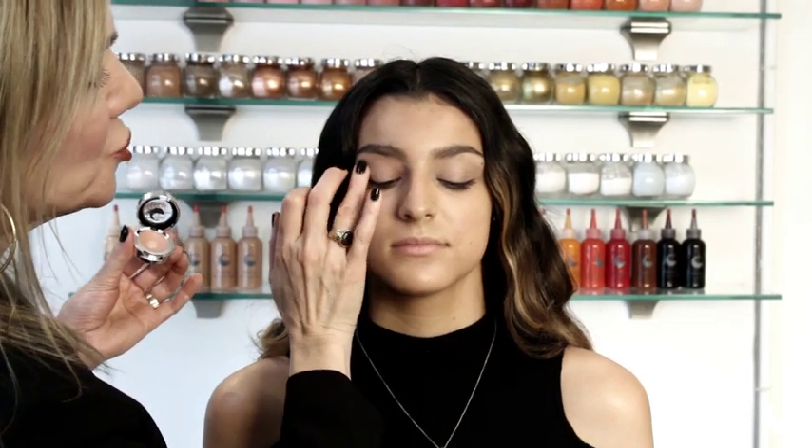Next, we're going to use our Cheek Tint, which is cream to powder, and we're going to use this on Samantha's cheeks — smile — on the apples. This can go right on the eyelids, and it could also go on your lips. So it's a multifunctional product; it's a cream that dries into a powder, and it's so easy to use. This color is called Spicy Mauve — it's a beautiful nude and it looks great on her for some color.